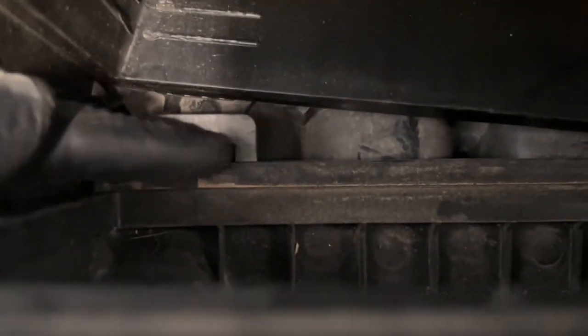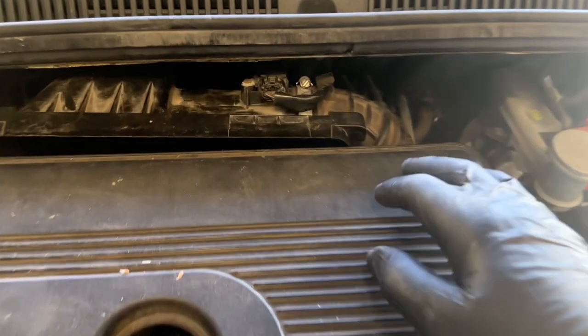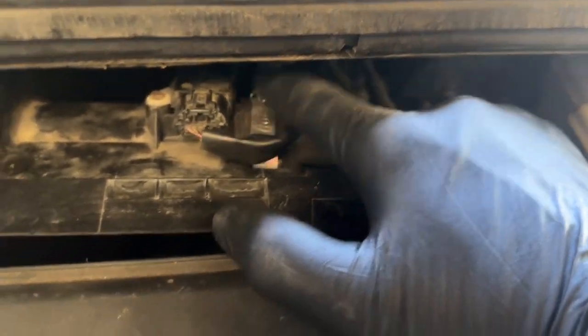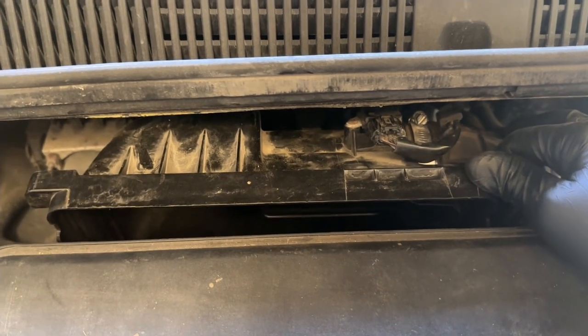Let me show you before we get too far into this. If you look straight down here, this is actually going to lock in. The backside right here is going to fit right down into that groove and lock into place on the other side. If you're having a little difficulty getting this to lock into the tabs, you can remove this hose clamp right here and just pull this off, and that way you have a little more mobility with the actual cover.